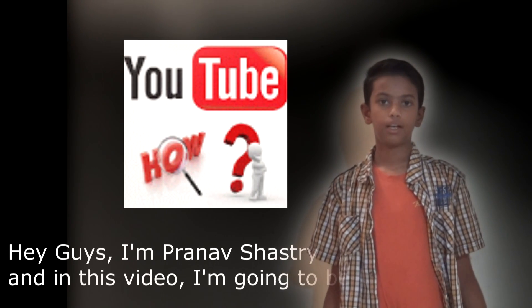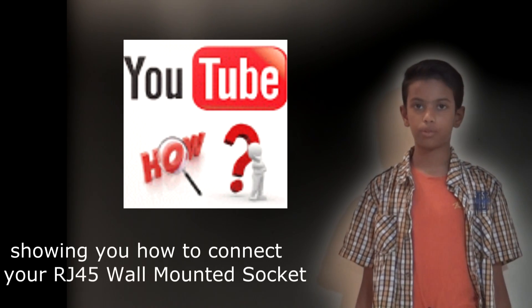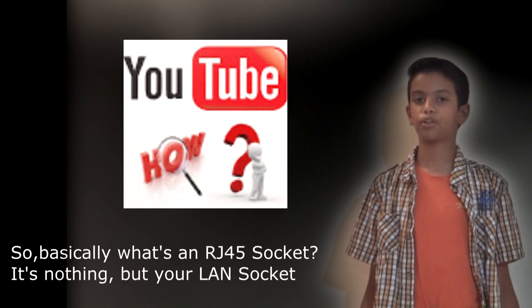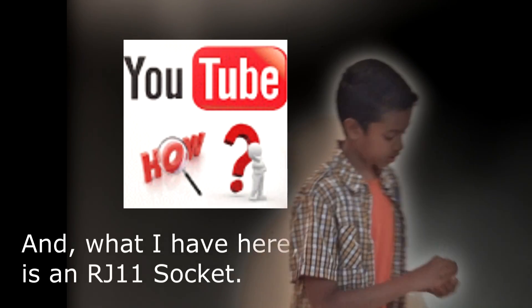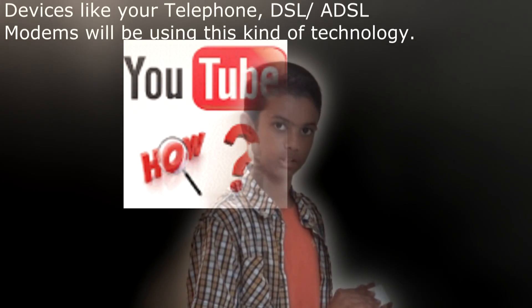Hey guys, I am Tarnak Shastri and in this video I am going to be showing you how to connect your RJ45 wall-mounted socket. Basically, what is an RJ45 socket? It is nothing but your LAN socket. What I have here is an RJ45 LAN socket. Devices like your telephone, DSL or ADSL modems will be used in this kind of technology.